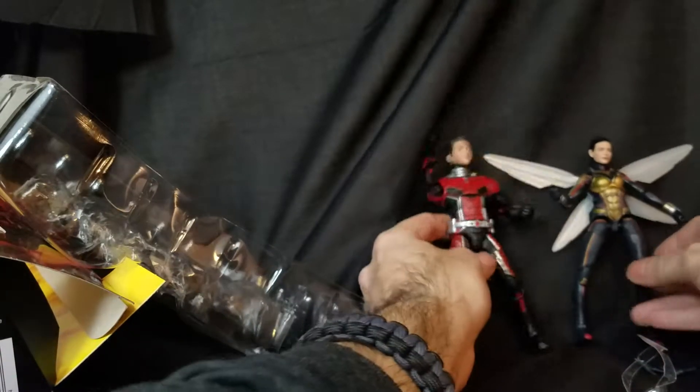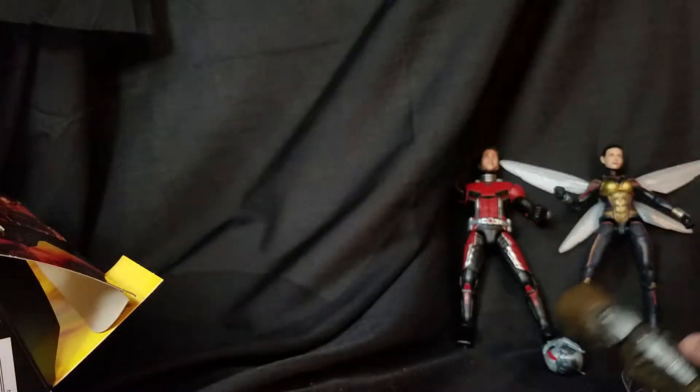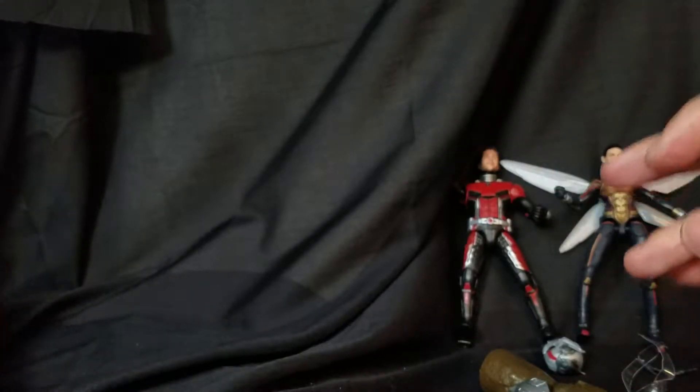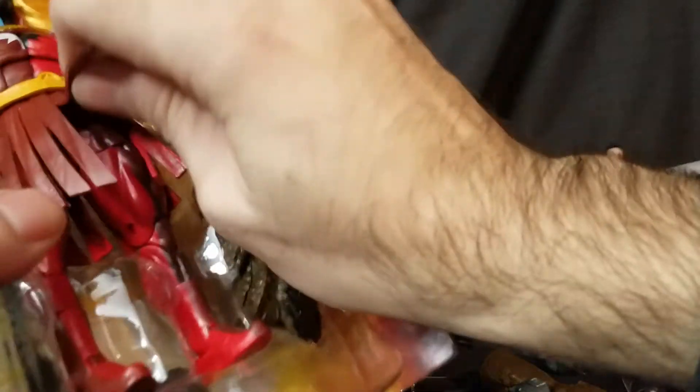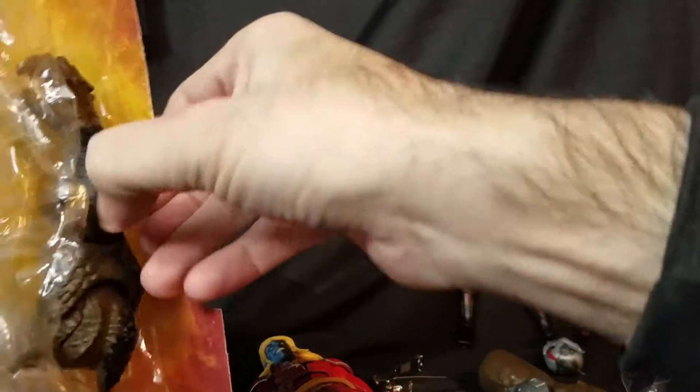Awesome power couple. I liked that movie — fun movie, one of the better Marvel movies. And we get the leg of Cull Obsidian. Now let's get Malekith over here — he's a dark elf, one of the characters from the realms. I remember reading a few issues in the old Thor comic books; I always liked Malekith's design.